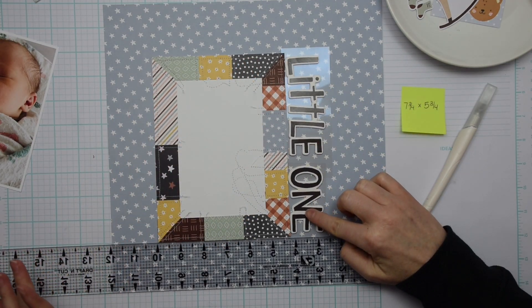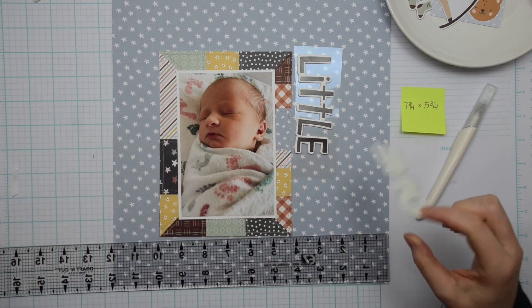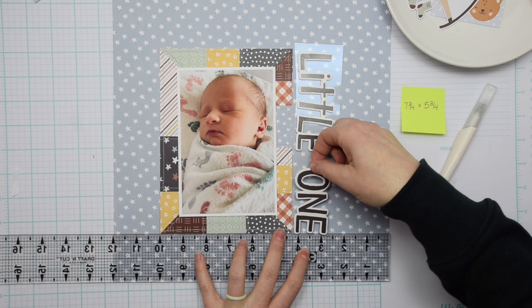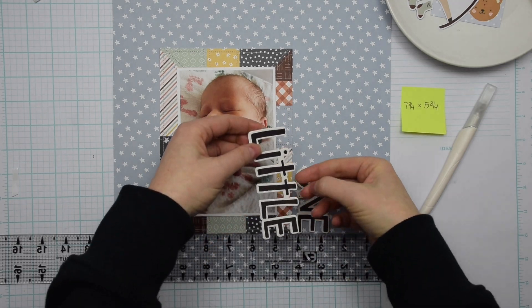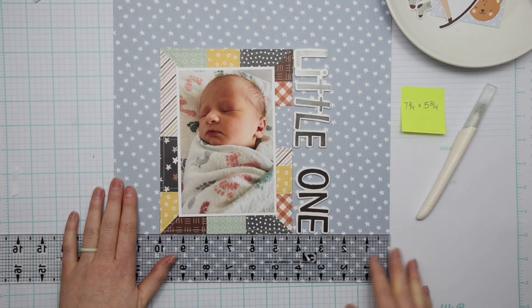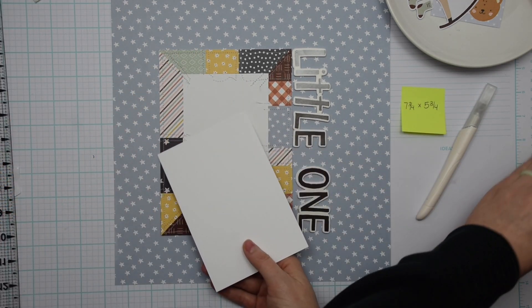I'm taking my ruler and just making sure that I have everything straight — I want to make sure my title is straight and that my photo mat is straight as well. The title on this project is just 'Little One.' These are foam stickers from the Boho Baby Collection.